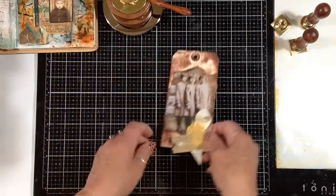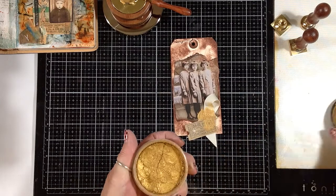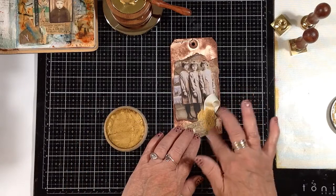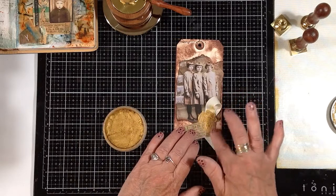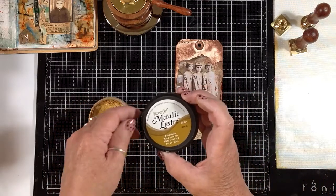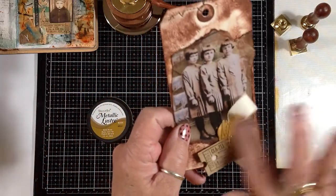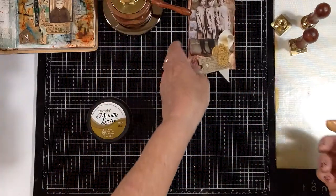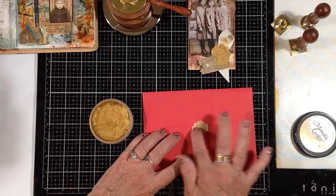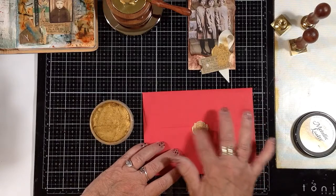Once they're cool, you can take your metallic luster — or any of your metallic waxes — and just add that to the top for a little glimmer. What am I using here? Gold Rush. A little bit on the tag and the bow, and then you can further embellish it. You can just kind of highlight the high parts of the design — you can see it better on this one.